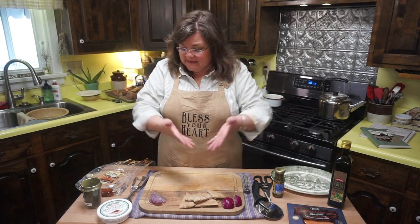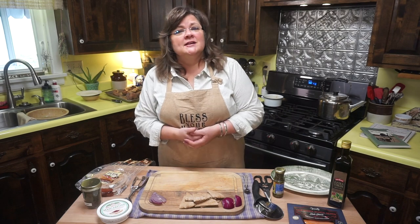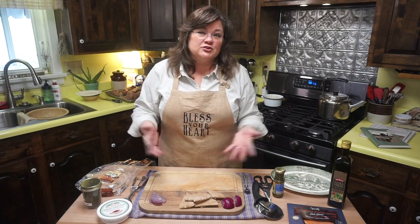Why don't you hit the subscribe button and then come back and learn how to make this easy and delicious little appetizer — or it could even be a meal for one or two people.